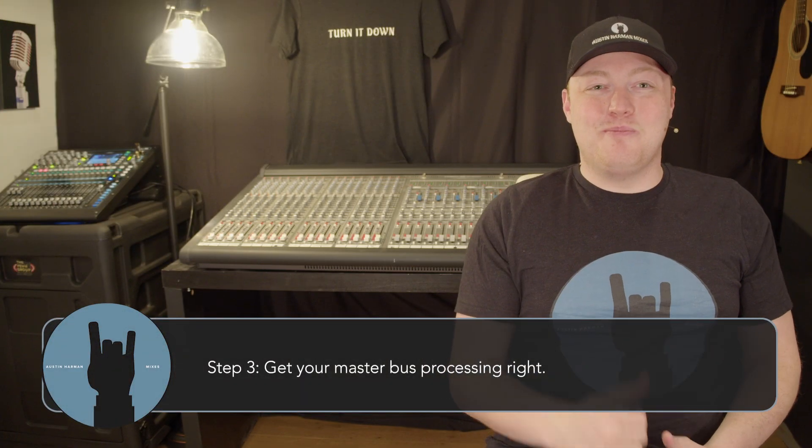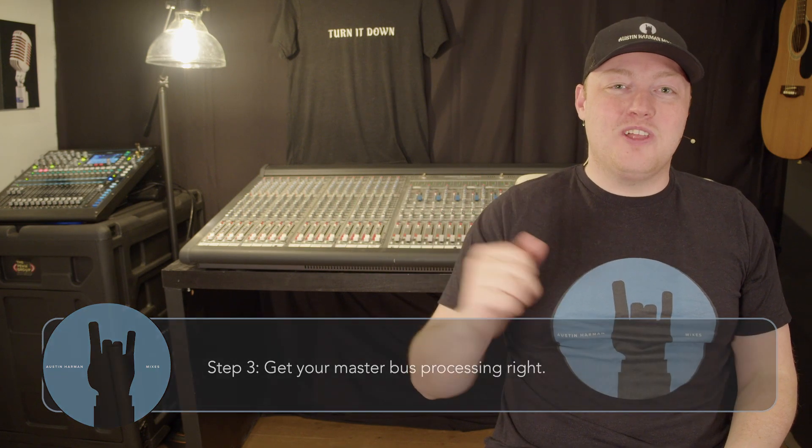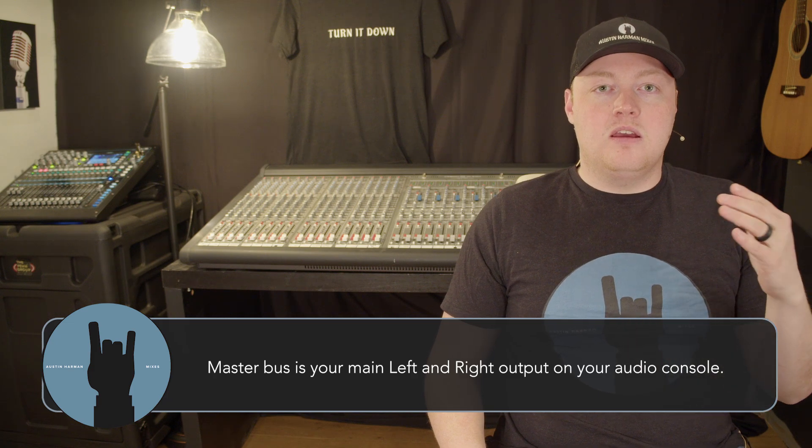Step number three — here comes the secret sauce, what you've all been waiting for: how to mix loud, how to turn it up to 11 without sending everybody for the doors. I learned this from an exceptional mix engineer. Mixing loud starts with making sure you have the correct processing on the master bus. Once you have the PA right and the band right, the correct master bus processing will allow you to ride the dynamics on stage and turn it up to 11.